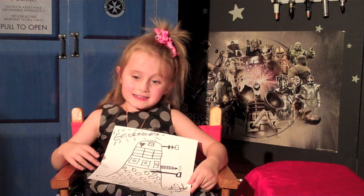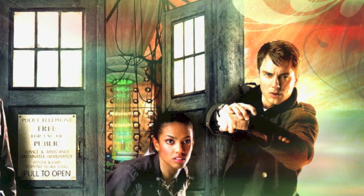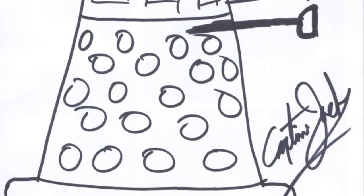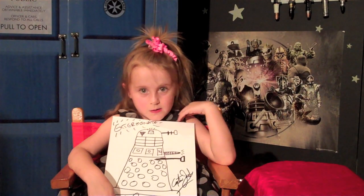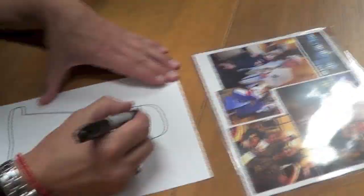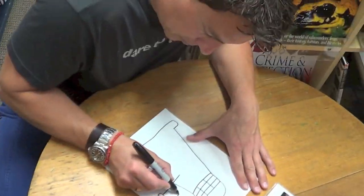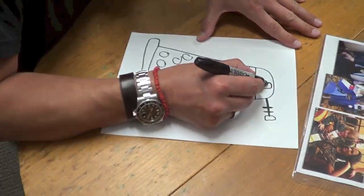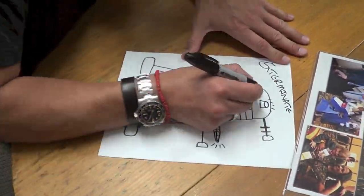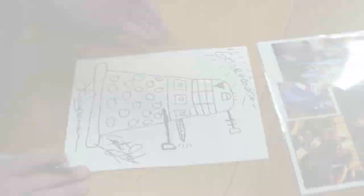I saved the best for last. This one was made by John Barrowman. He plays Captain Jack in Doctor Who and Torchwood. And he made this special Dalek for me to hang on my art wall. And we even have a video of him drawing it. Thank you, John Barrowman.